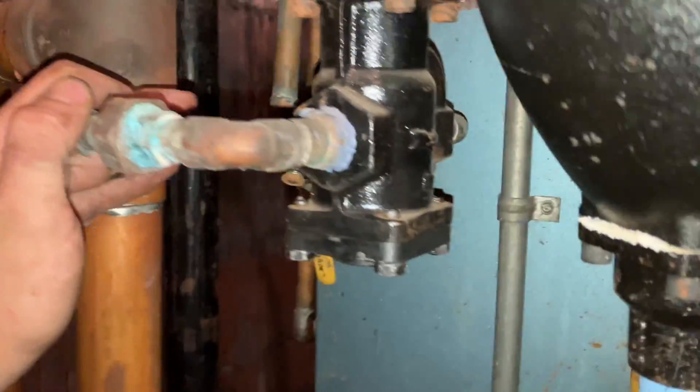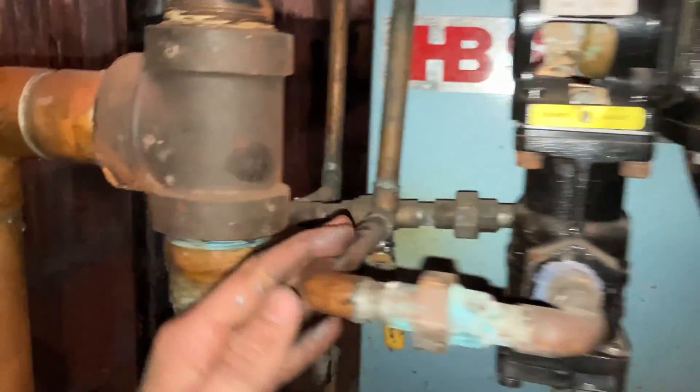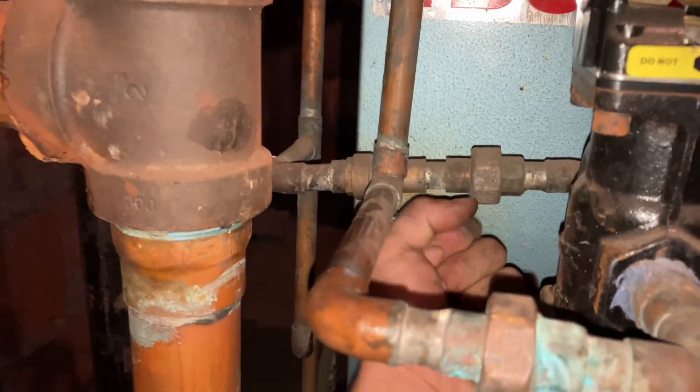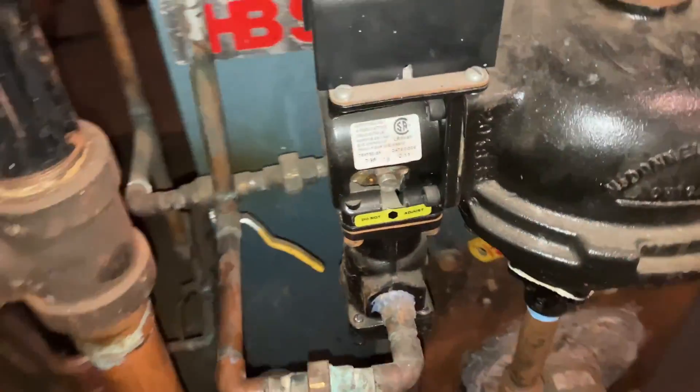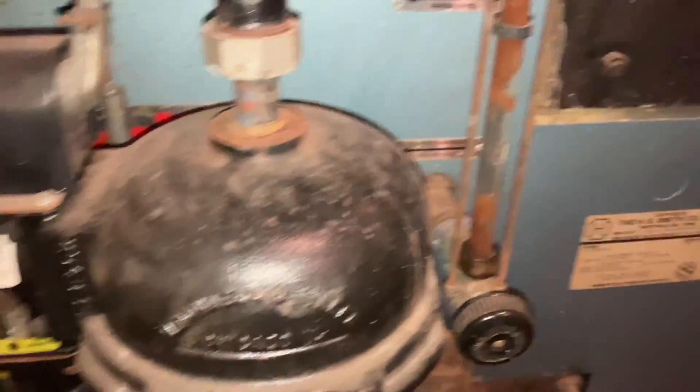Tighten it back up. Okay, everything's back on — all nice and tight. We're gonna open one valve, and moment of truth. Well, actually not the moment of truth yet because the water level is still a little too hot.